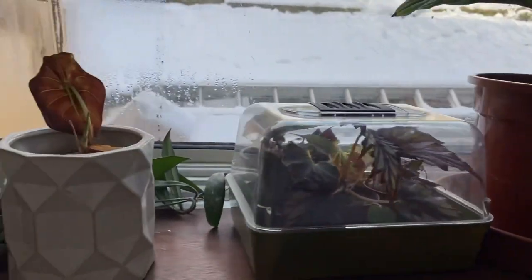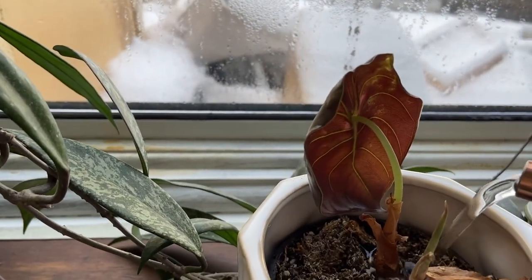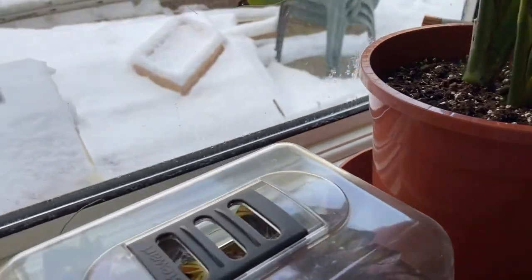I'm going to quickly give the Alocasia a little bit of fertilizer, just a small amount. I did water it a little bit the other day so I'm just going to give it about that much. I watered my sphagnum last night so I'm not going to water that.